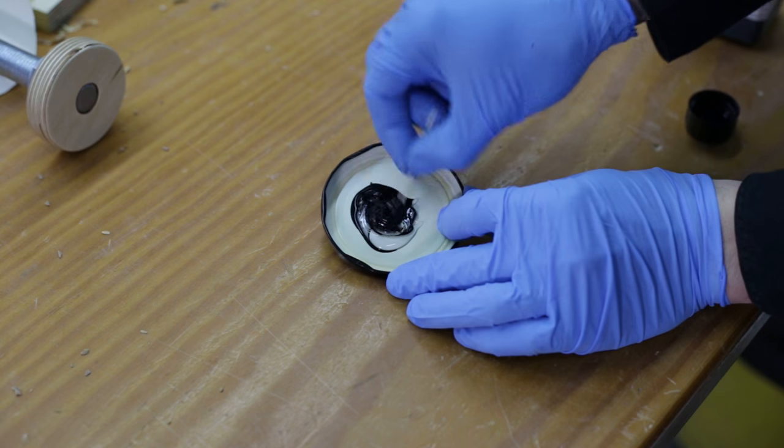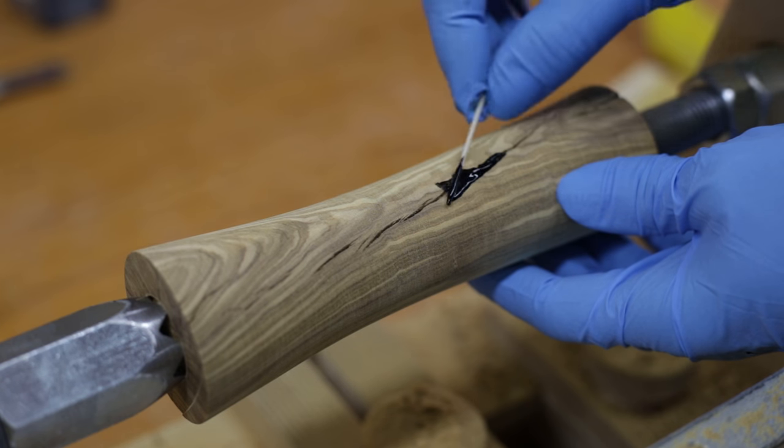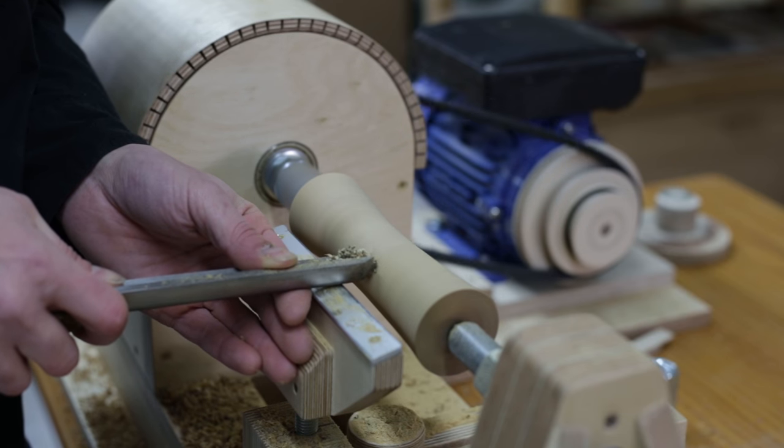I'll cover the cracks with a little black epoxy, and once dry, I'll wipe off any leftover epoxy and sand the wood on the lathe itself.